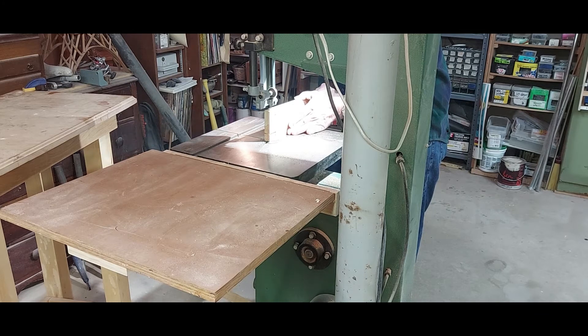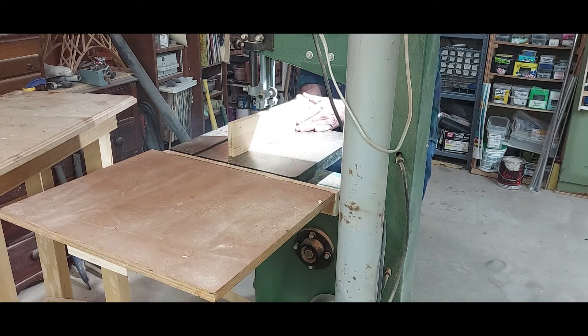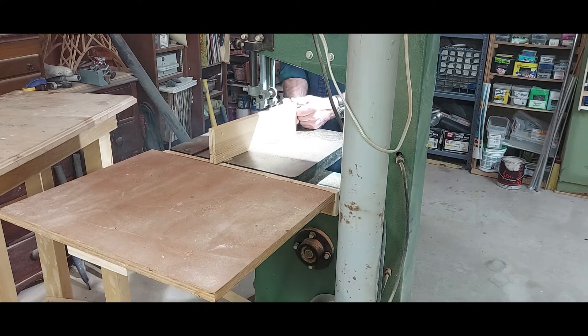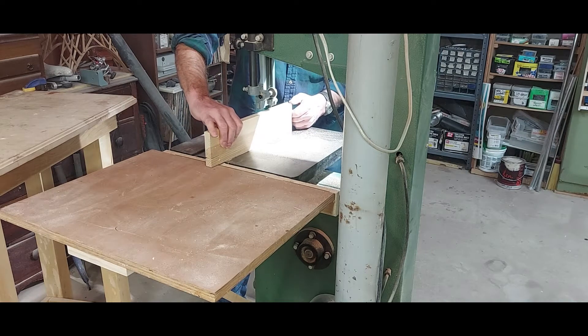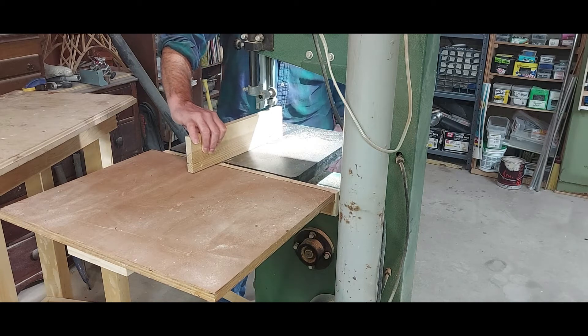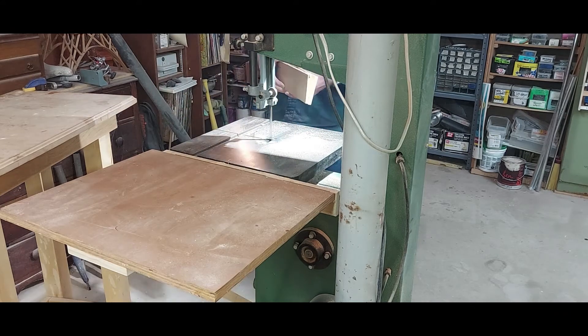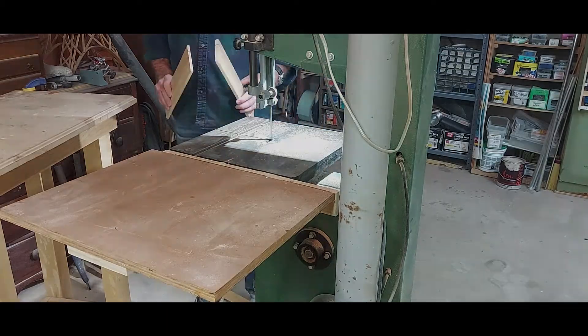As you can tell by all the smoke and stuff, this band saw is not up for the challenge. Keep in mind it's just a piece of pine — not hard maple or anything. So it's definitely time for me to get A) a new blade, and probably B) a new band saw. This video is sped up like 300%, so you can imagine how slow I'm actually going. I pull from the backside because sometimes the blade can drift to the bottom and it's not in the middle — at the end it can go really fast and you don't want your finger anywhere near there. Boy, that's a lot of smoke. But I think it came out all right.